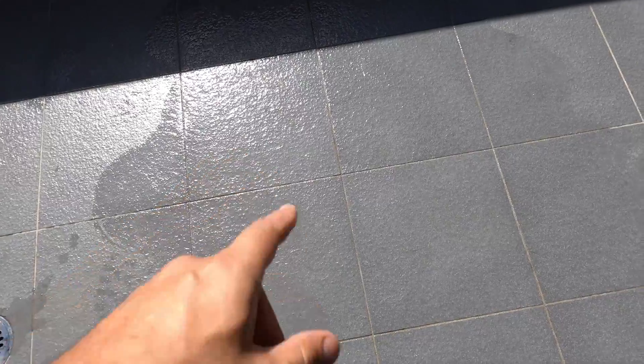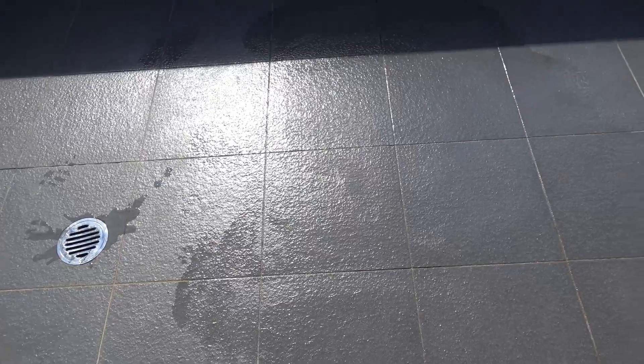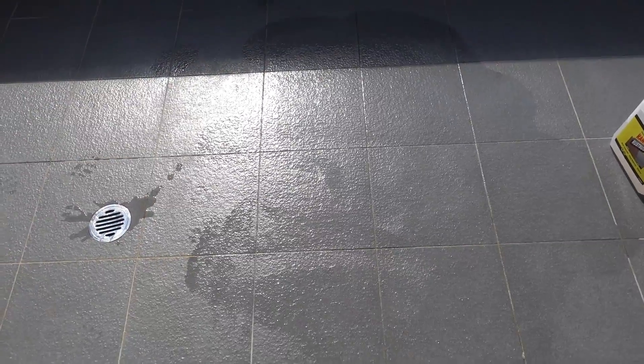The sun is glaring right on these tiles making it very difficult to see, so I'm going to come back in a few minutes when a cloud passes over and gets rid of all this glare. But from what you can tell so far, all the rust stains are completely gone and it's looking much much better. I'll come back and show you guys as soon as we get some shade.